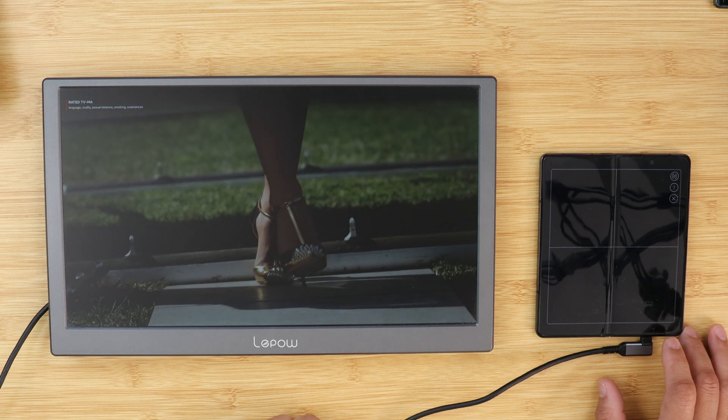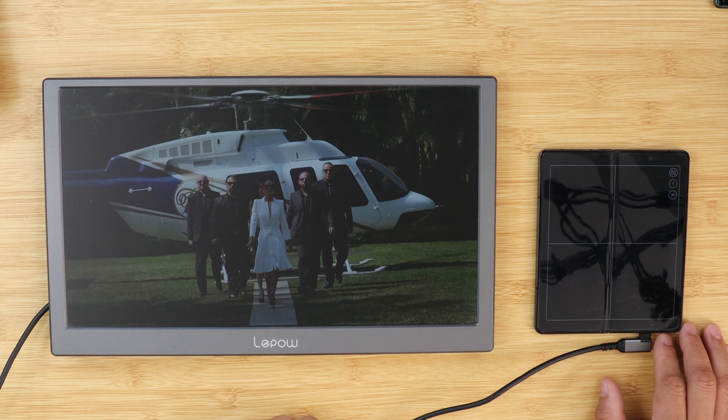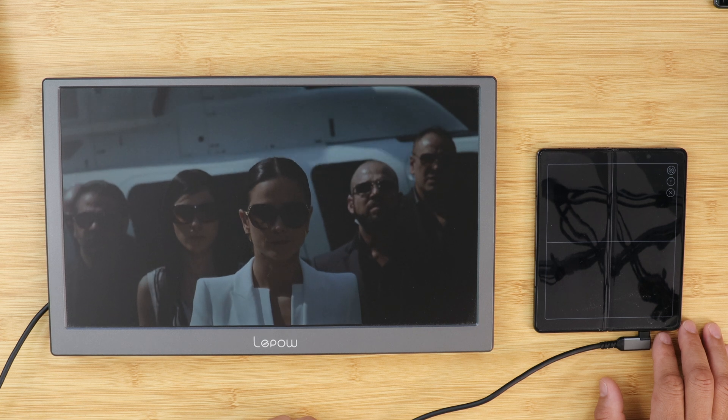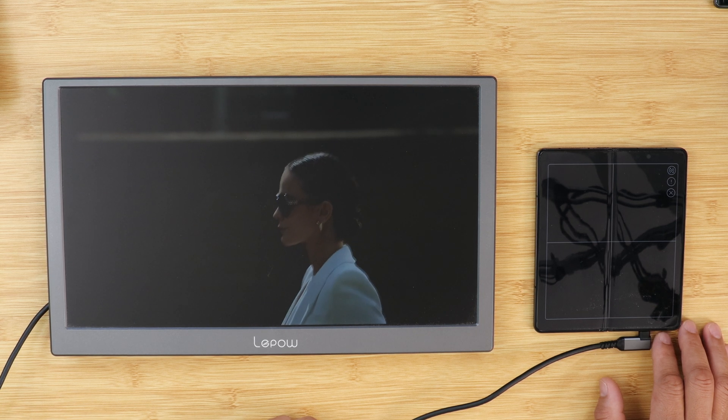I use DeX almost every day for countless hours, so I'm glad to see some of these improvements and added features to Samsung DeX. I'm glad that Samsung is making the DeX experience a whole lot better.